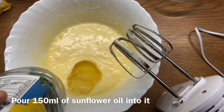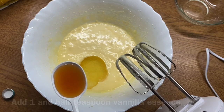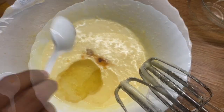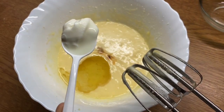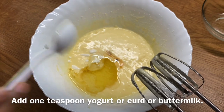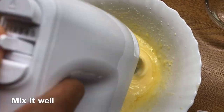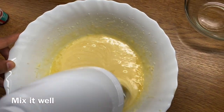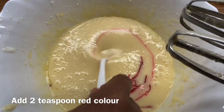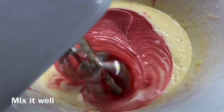Add 1 teaspoon of vanilla essence, vegetable oil or sunflower oil. Add 1 teaspoon of yogurt and curd, 1 teaspoon of buttermilk. Add 2 teaspoons of red food colour — you can use gel or liquid.